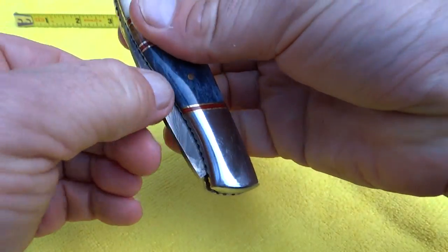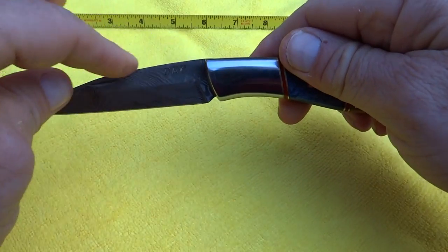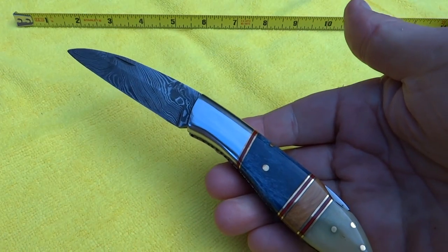This folds down — let me open it. There we go. Nice clean blade. Smooth spine on the back here. Nice beautiful sharp edge. Nice sharp point on here, so classic pocket knife.